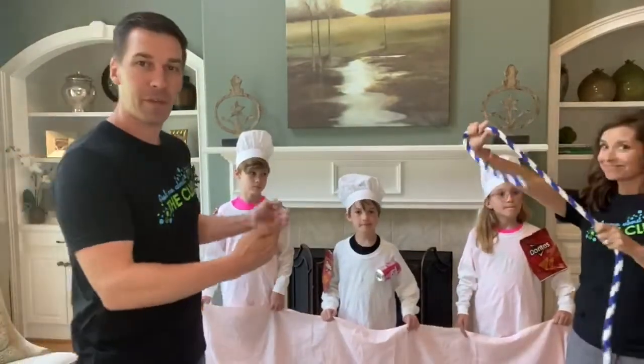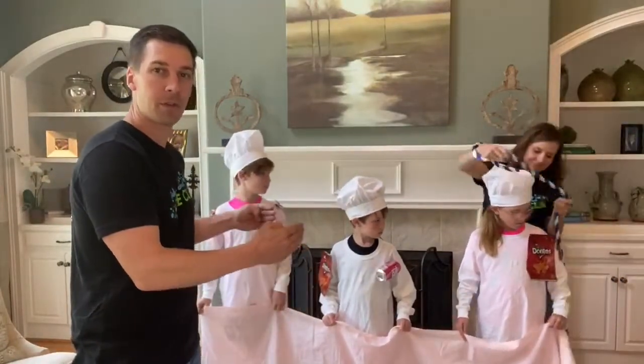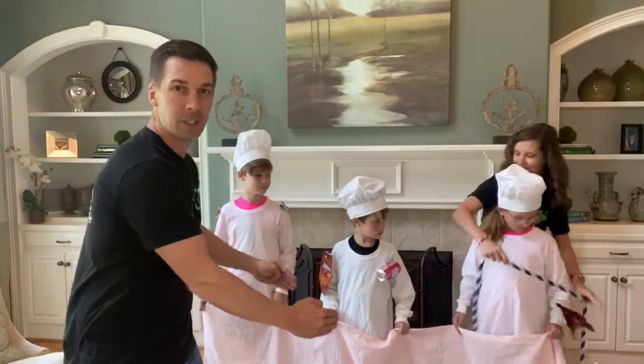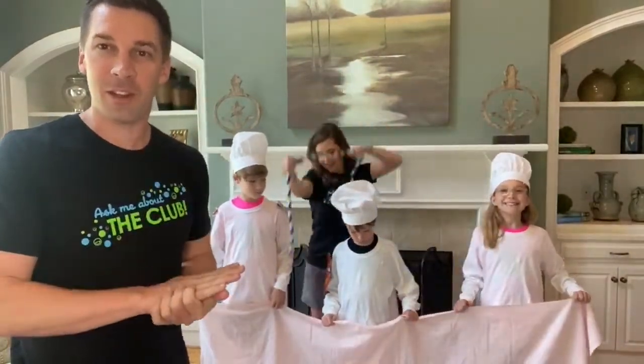We also have to floss our teeth. When we floss, we go down along the tooth all the way below the gums, and there are actually two surfaces to floss. So be sure to get all of those areas.